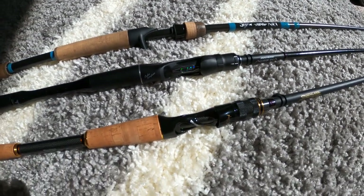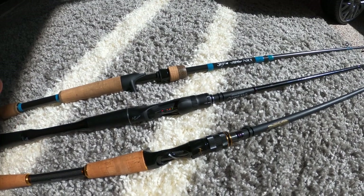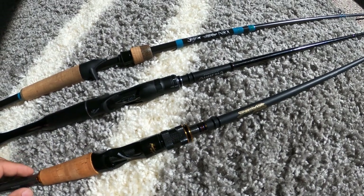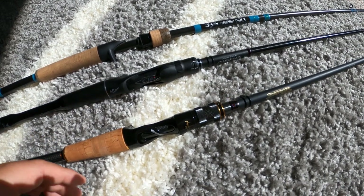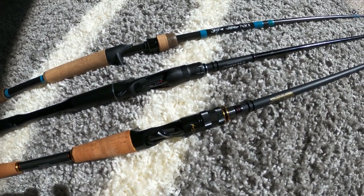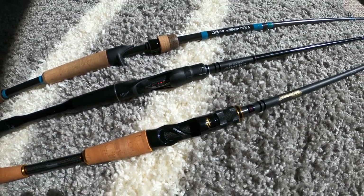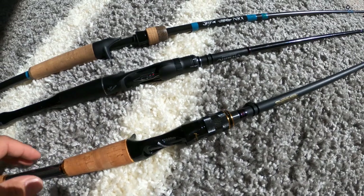Overall, these are three of my top rods right now. I'll be doing a comparison between these and the Steez in another video. As for the action on the Destroyer — it's rated fast but almost feels extra fast. It's not a broomstick, but it's stiff. Still, it delivers great sensitivity, and for jig fishing I haven't had any issues with it at all.